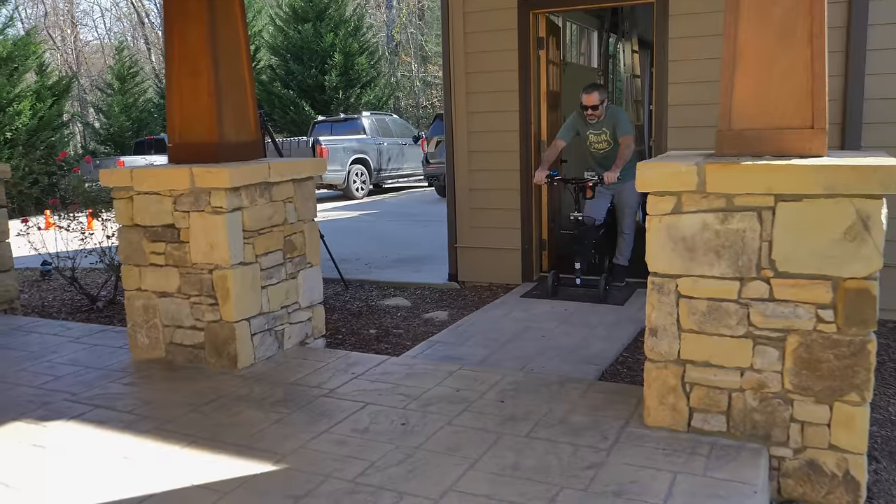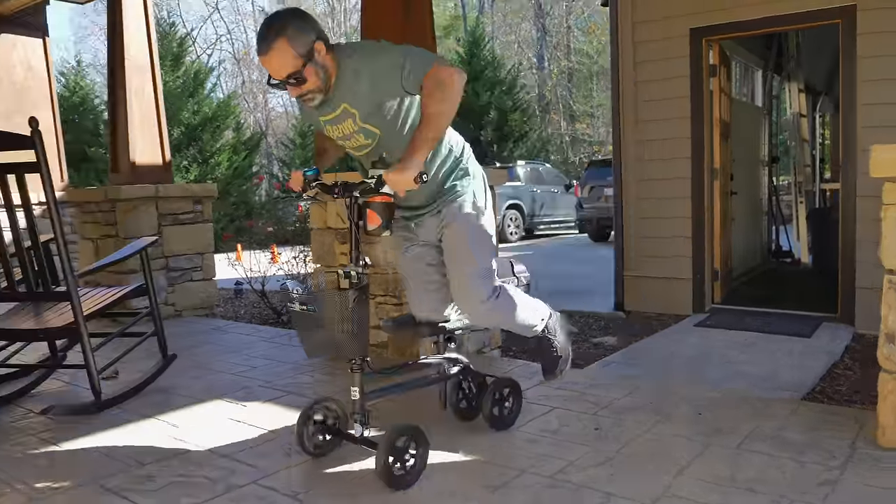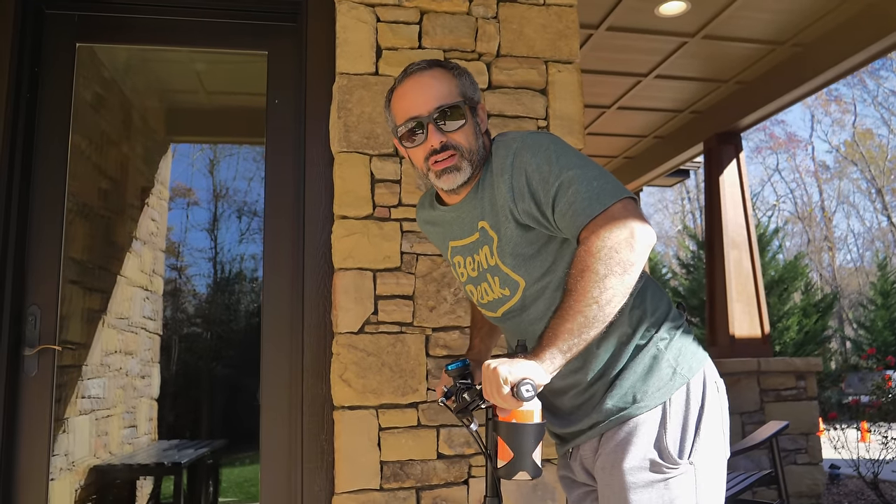So between the garage and the house is a step — I think I can fast plant it. Okay, I got to get some speed. Wasn't smooth and I'm not going to try it again.